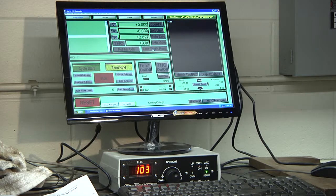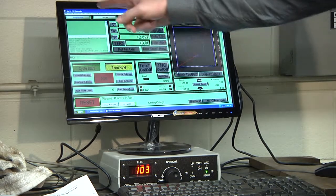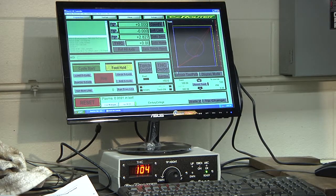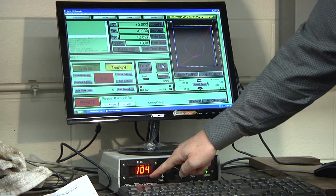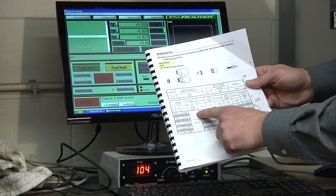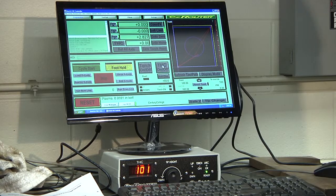Now we're going to load our G-code. Click Load G-Code — it will open the G-code directory. Select the video sample G-code written out with SheetCAM and open it. It will load and display in the upper left corner; on the right side you'll see all the geometry with cut positions, lead-in and lead-out locations — everything should look good. Next, set the torch head controller. Click the torch head controller button; it will start flashing. Dial in the arc voltage from the datasheet — for 20 gauge mild steel with the 40-amp tip, the arc voltage is 101 volts. Dial back to 101 and the torch head controller is set.